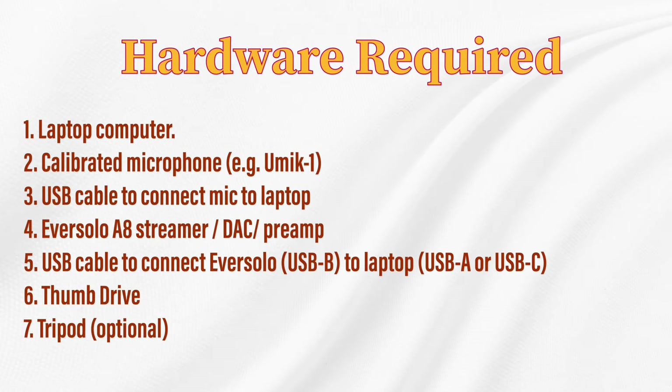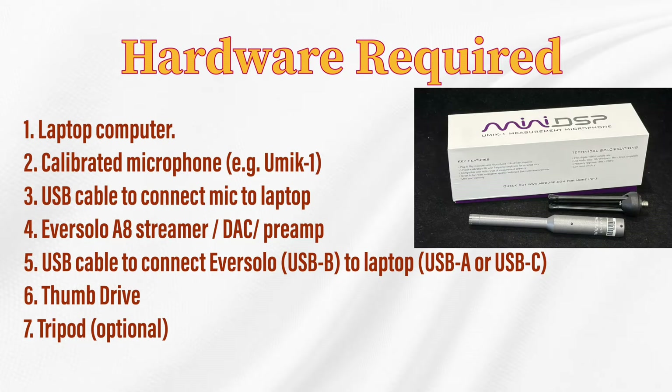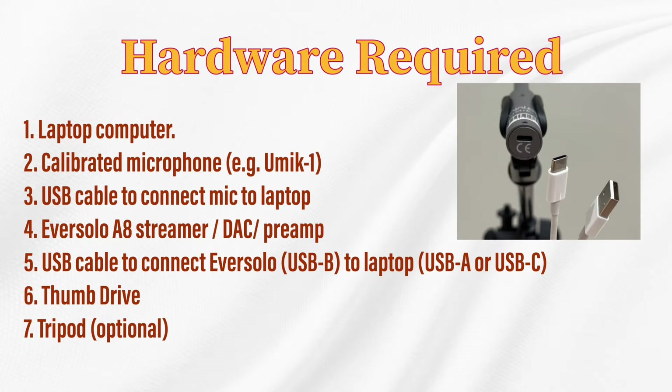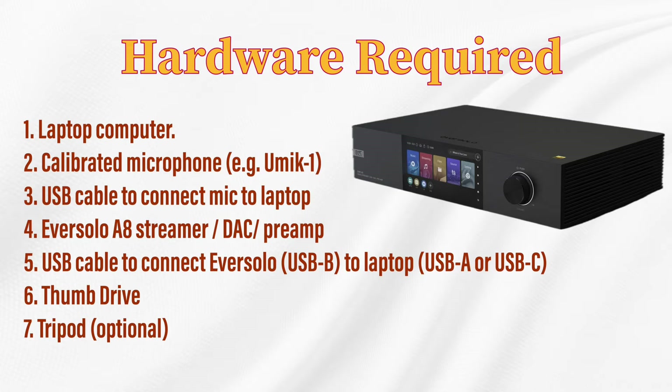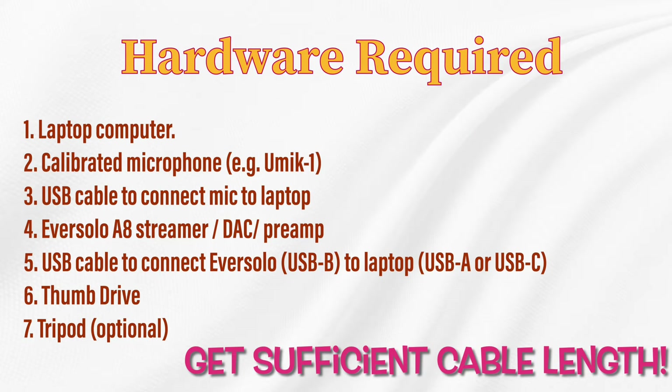These are the hardware that are required. Firstly, a laptop computer, either Windows or Mac. Secondly, a calibrated microphone — I highly recommend the UMIC-1 from Mini DSP. Thirdly, a USB cable to connect your microphone to the laptop; note whether it is USB-C or USB-A. Number four is the Eversolo AA Streamer DAC preamp. Number five is a USB cable to connect the Eversolo's USB-B port to the laptop. Number six is a thumb drive, and optionally, number seven, a tripod.